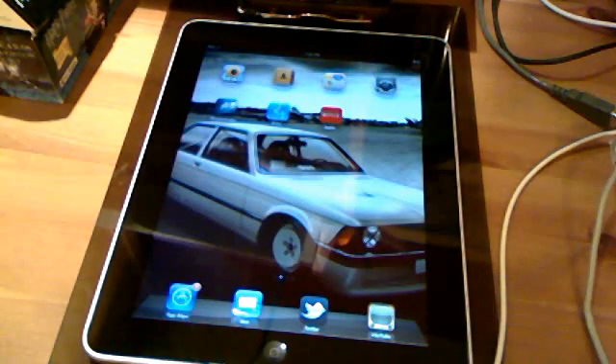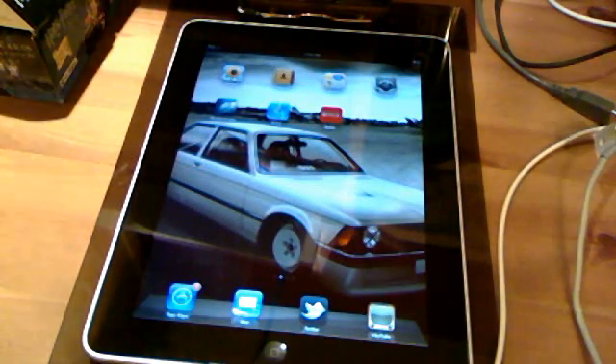Hello YouTube, 123LGProductions here, and today I'm just going to be doing a quick video showing you what's to come in iPad iOS 4.3, which was released to developers today. As you know, I'm a developer, so I get a preview of this.